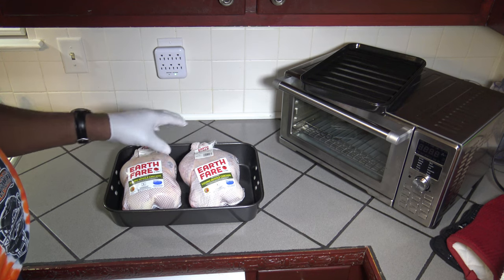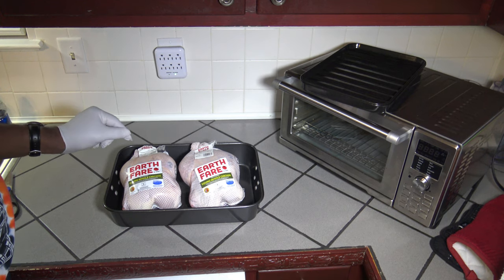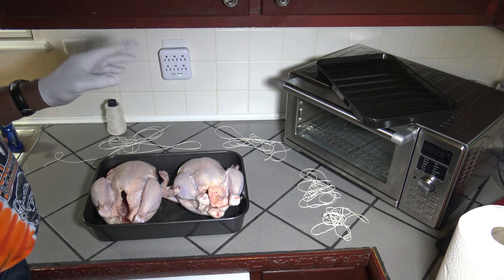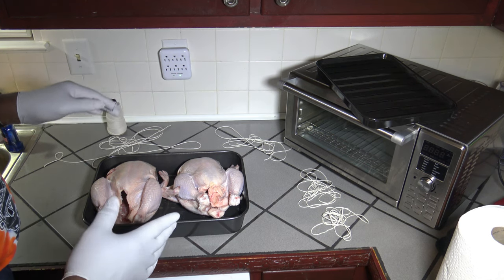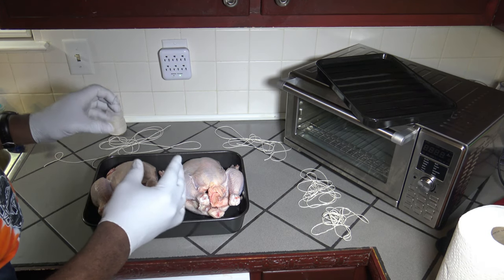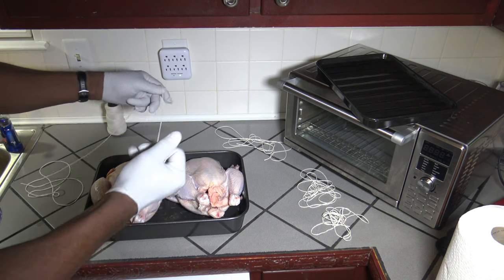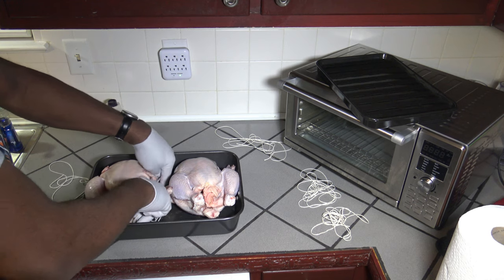I'm going to get these chickens unwrapped, get all the innards out, and show you how I'm going to prep them. Before I oil or season them, I'm going to truss them — basically tie them up — because since I'm having two in there together, I want them to stay compact. I'll take my cooking twine and start tying them up, getting it underneath the chicken.